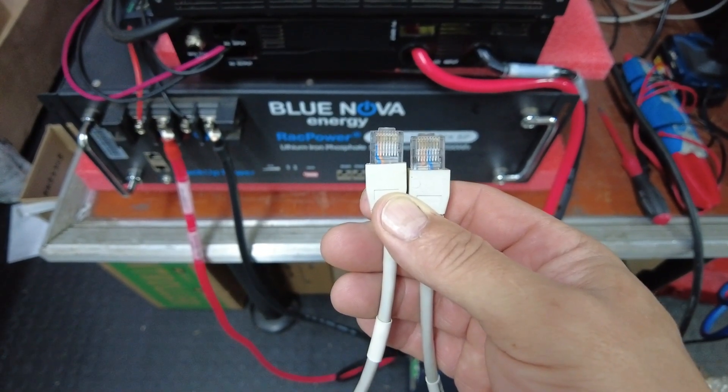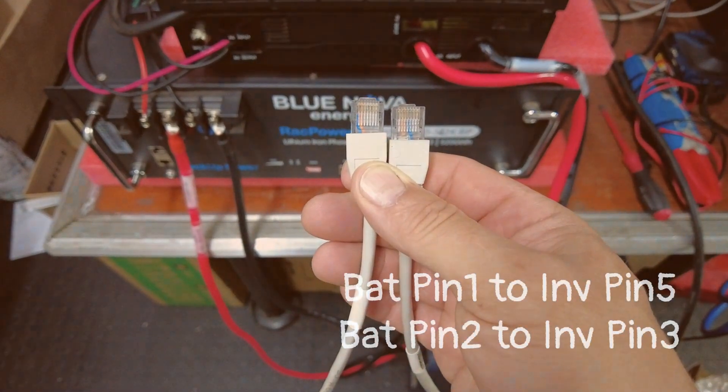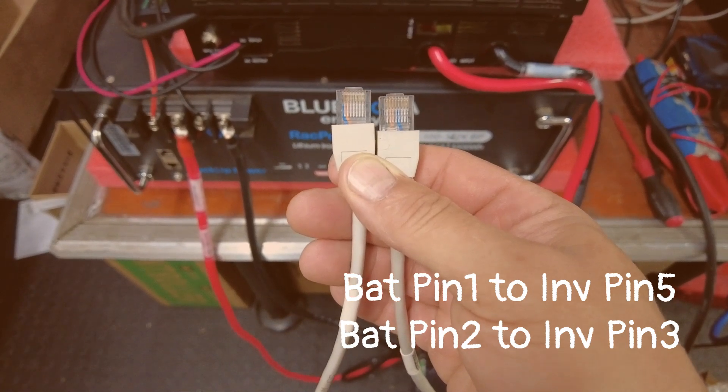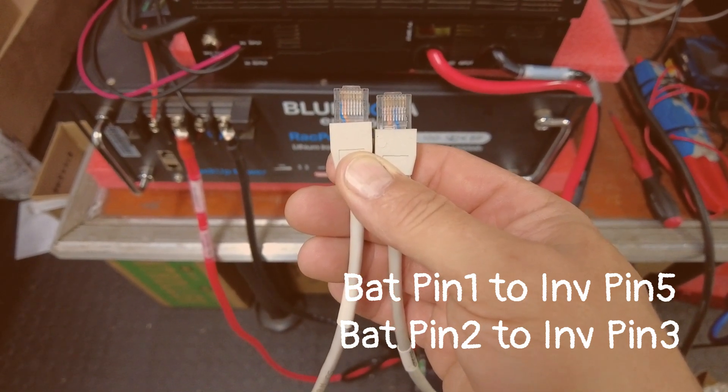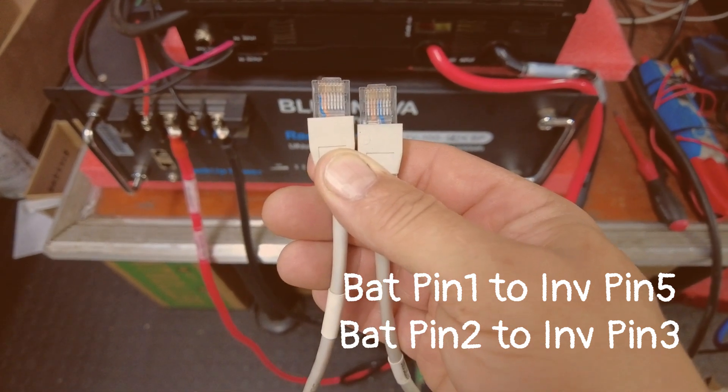For the communication cable, on the battery side pin number one will go to inverter side pin number five, and then battery side pin number two will go to inverter side pin number three.